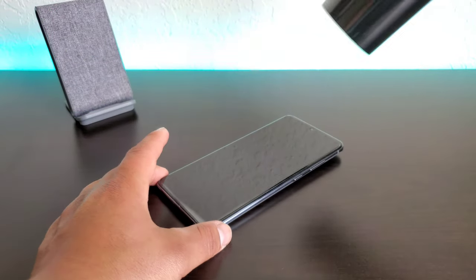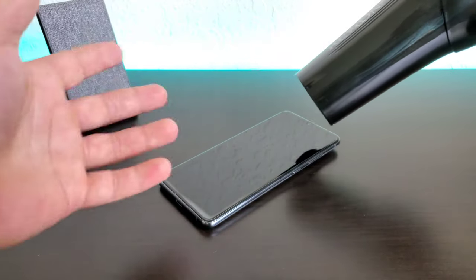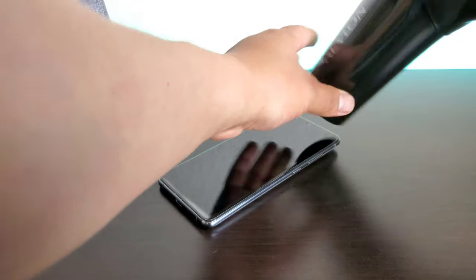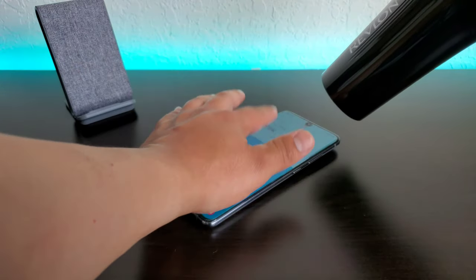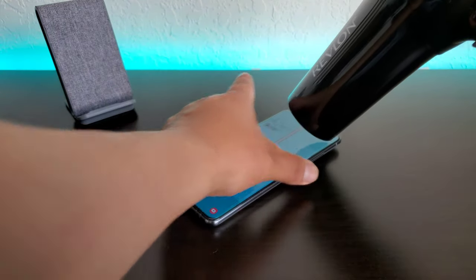So let me go ahead and start heating it up here with the blow dryer. You're going to want to go over it for about 30 seconds before you start actually peeling off that screen protector. So let me go ahead and get started until it starts feeling a little warm — like I said, for about 30 seconds.